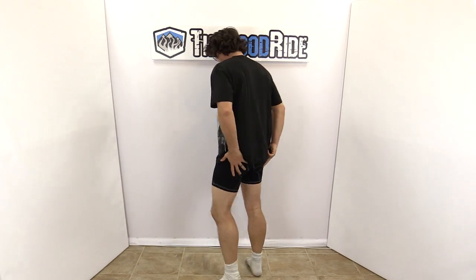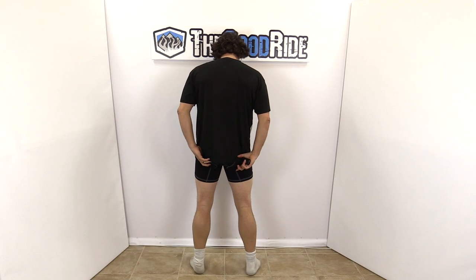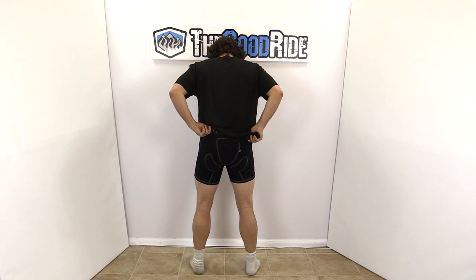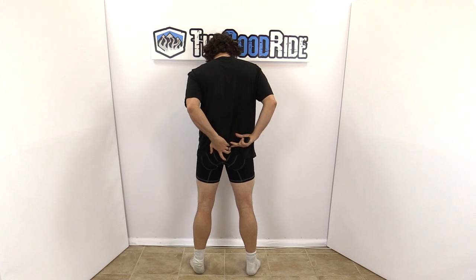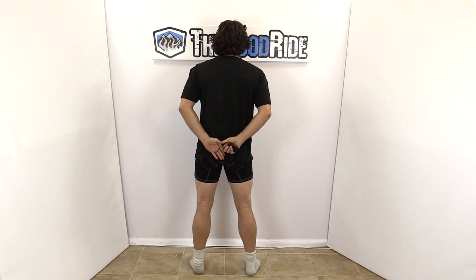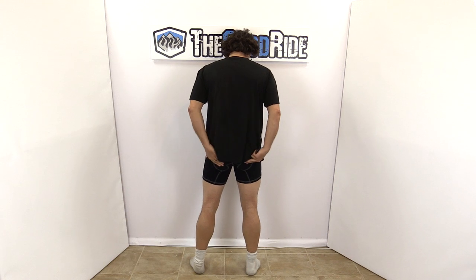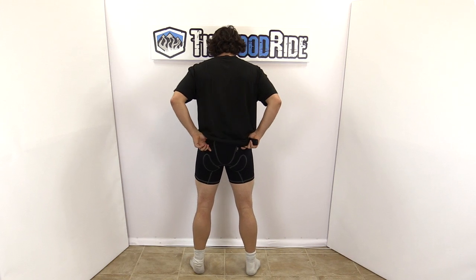It's very low profile, and you've got two butt pads here and a tailbone protector here. So when it's worn correctly like it is now, you've got a nice protective tailbone and nice protection on part of the thighs.